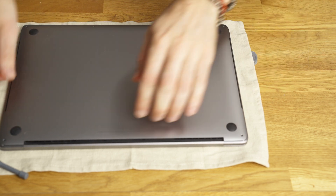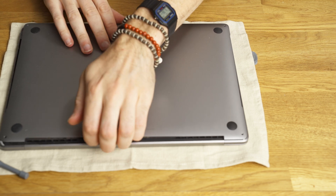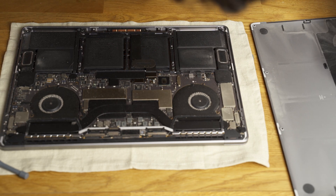Now nothing is attached anymore except the little grooves in the front. So now it's time to pull it back towards you very gently — you shouldn't have to use too much force. I'm barely pulling it and that's it. That's how simple it is to take the back off; it's just a bit tricky but very simple.